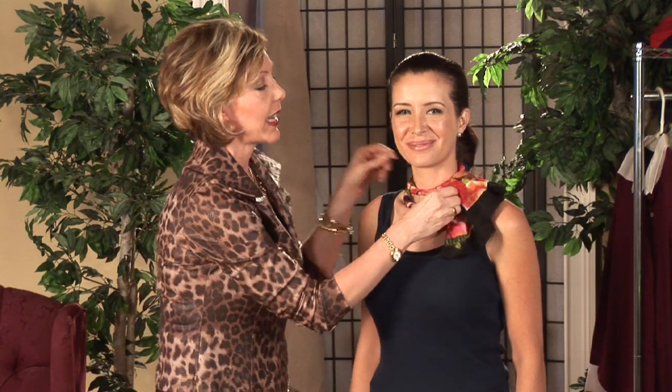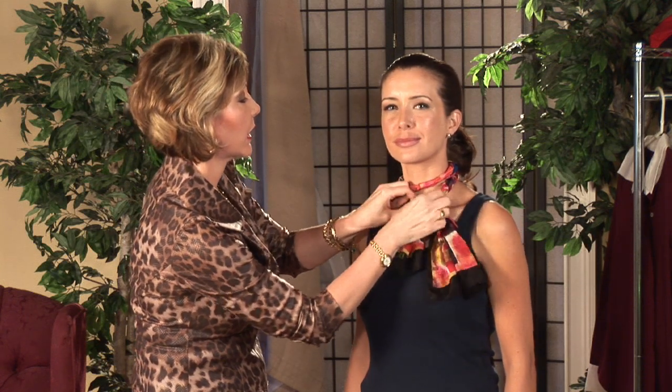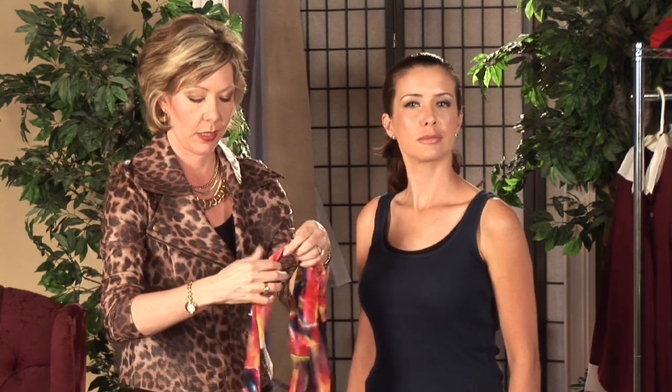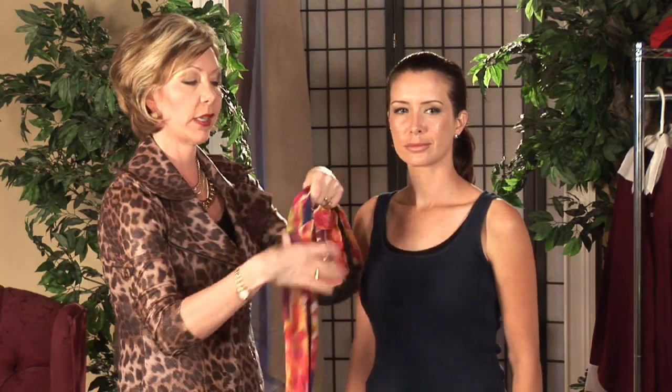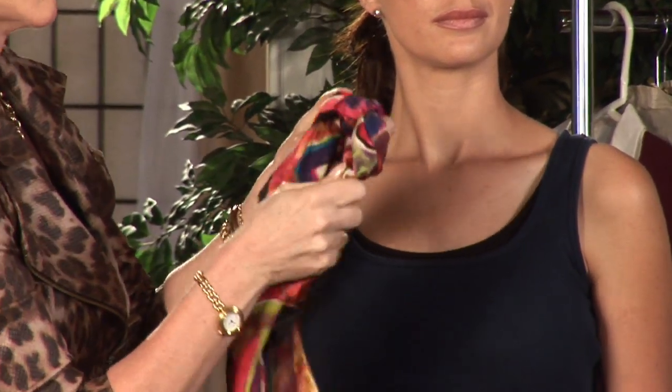It adds great color to her look. The next way we're going to tie the silk neck scarf is we're going to take it and we're going to form a small, loose knot on one end, like so. Going to hang on to it, going to create another loop, bringing the end through so you have another loop. Then you're going to bring the end through again. What you're doing is you're actually making a little crochet rope here.